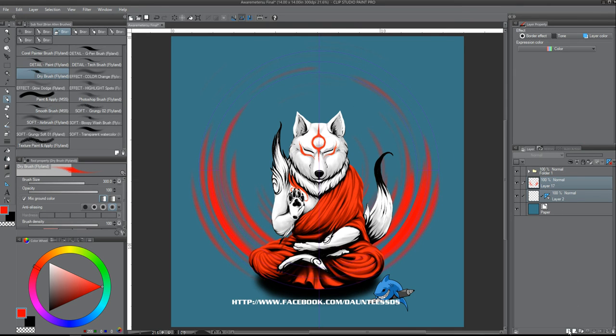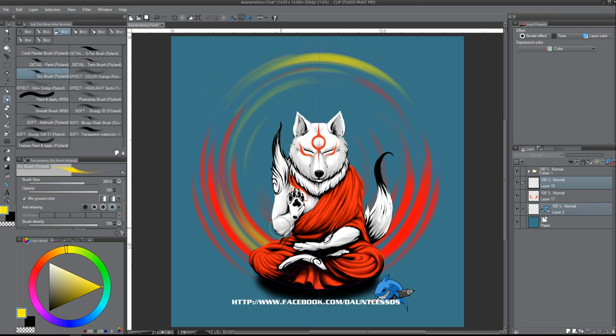Then just keep going. Make a new layer, select it again, choose a new color, and go hog wild. Just make easy circles effortlessly.